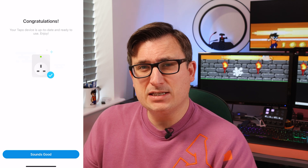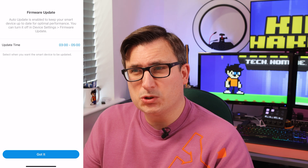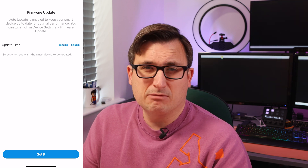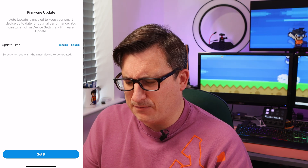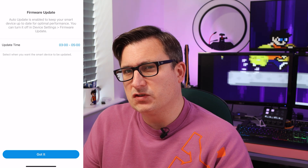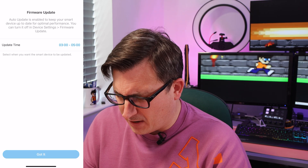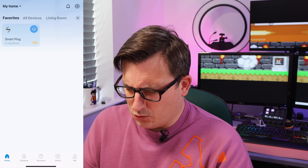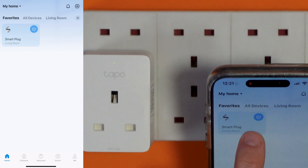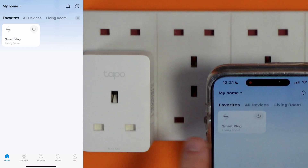This is all now set up and ready to use. It can automatically be configured to update the firmware, and it's asking what times you'd want it to do that — the device will turn itself off and back on again during updates. So in theory, we press this button and it makes a small little relay click noise.